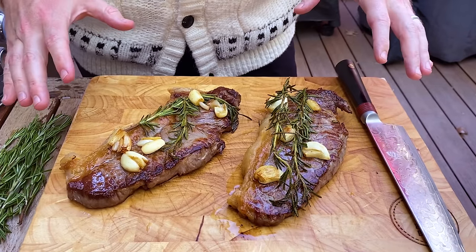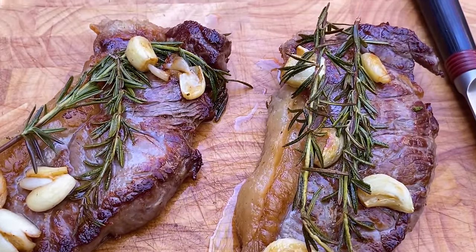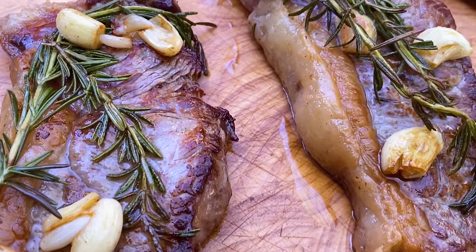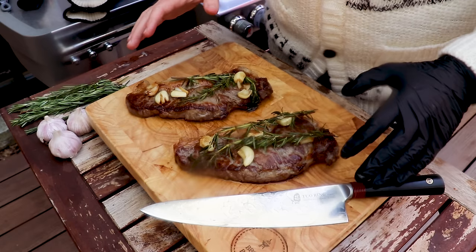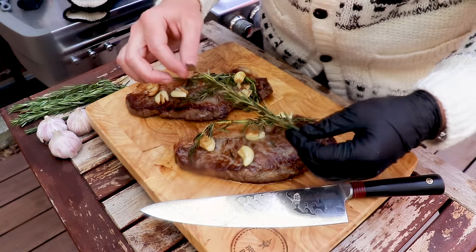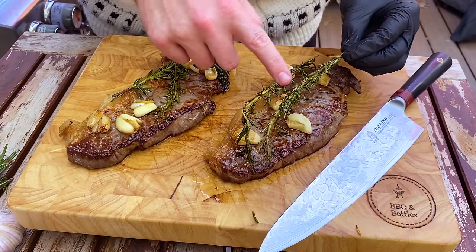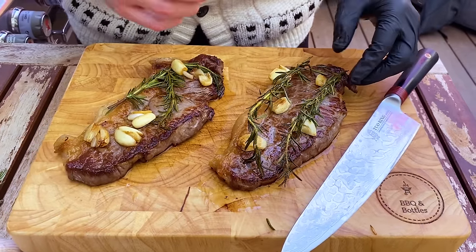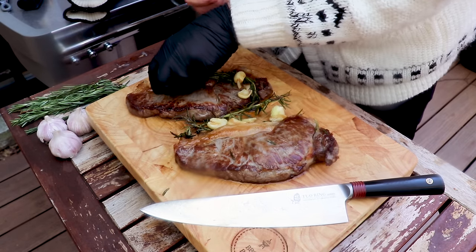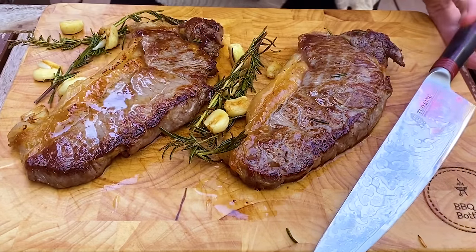Now we're just going to let these guys rest for 10 minutes, and that'll allow the juices to redistribute through the steak so that when we slice into it, we don't get all that juice spilling out over our cutting board. These have been resting for 10 minutes now — just look at this rosemary. We used a decent amount of clarified butter and it almost comes out like it's fried — a wonderful crispy texture that adds a wonderful flavour profile. Now we're going to remove our garlic and rosemary from the two steaks and slice in to see how these turned out.